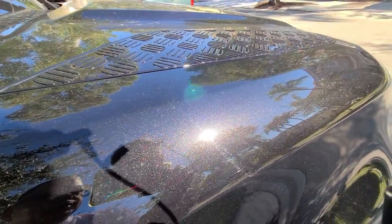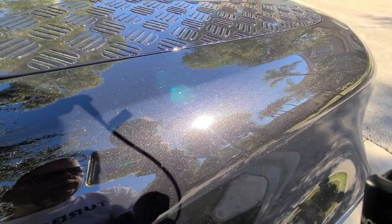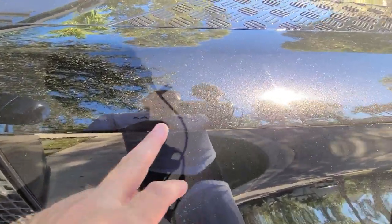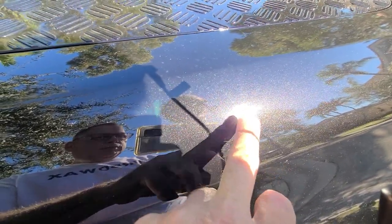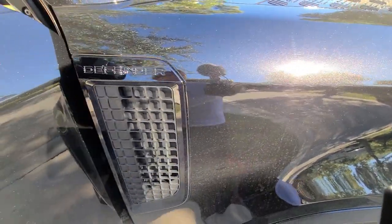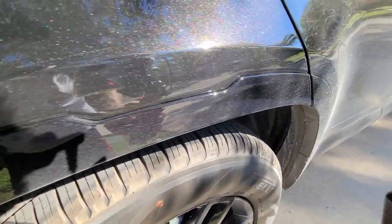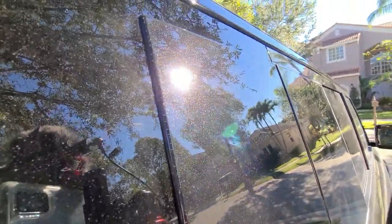And right here I can see the swirls already — looks like from washing. We will take a better look inside but I can see them already. It's a beautiful black with like a purple pearl. I'm sure we will be able to bring that up. But it's marked everywhere. I can see here, I'm sure with the light it would be better. Right here, tires. And you can see more of the pearls there.